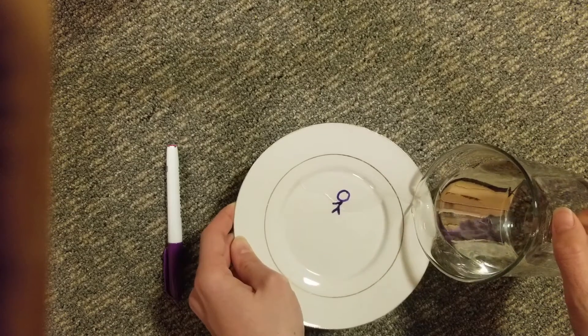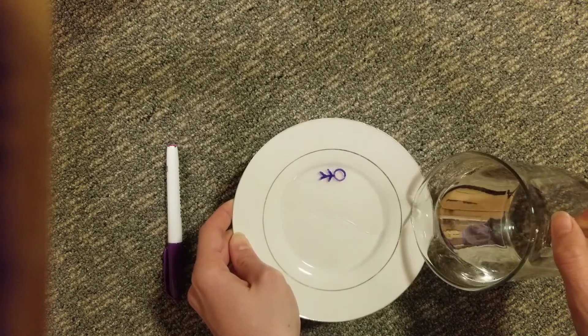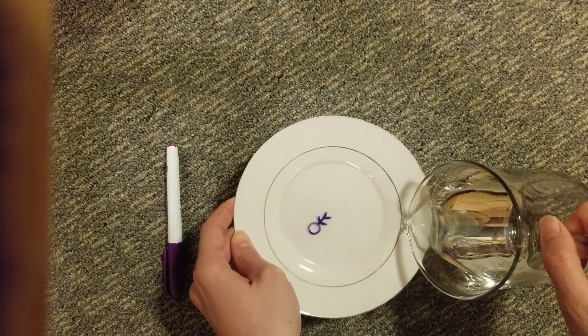Oh, it got on top. Oh no, here we go. It takes a little bit of practice but eventually our shape will lift off the plate and it starts to float around.